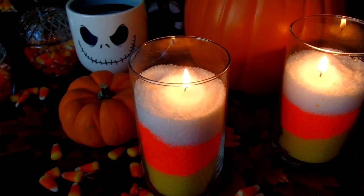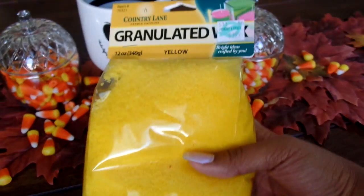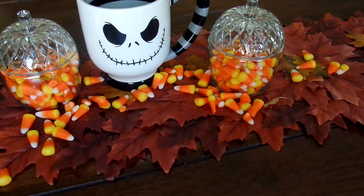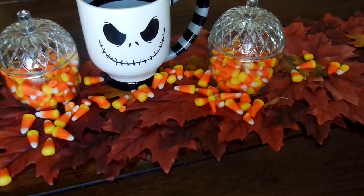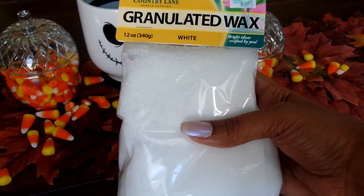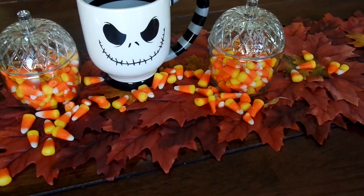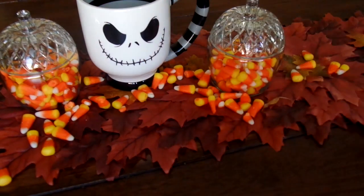You're going to need some granulated wax in yellow, orange, and white for the candy corn colors. You can grab all these colors from Hobby Lobby — I love that store. You're also going to need some candle wicks, which they also have at Hobby Lobby.